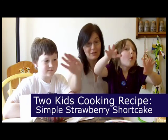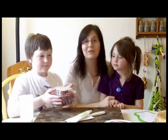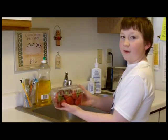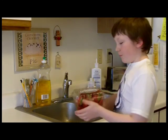The first thing we have to do is rinse off our strawberries. Alex is going to do it. So the first thing we're going to do is rinse these strawberries for our strawberry shortcake. They have these convenient little holes here made for rinsing.